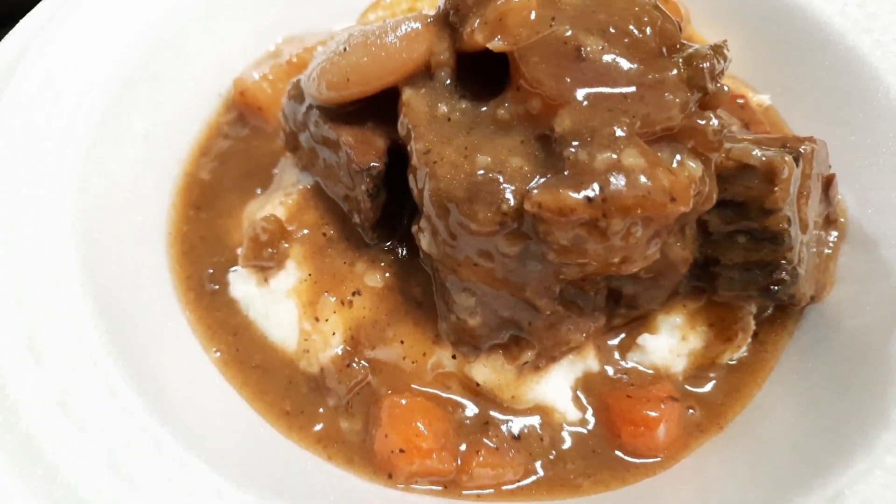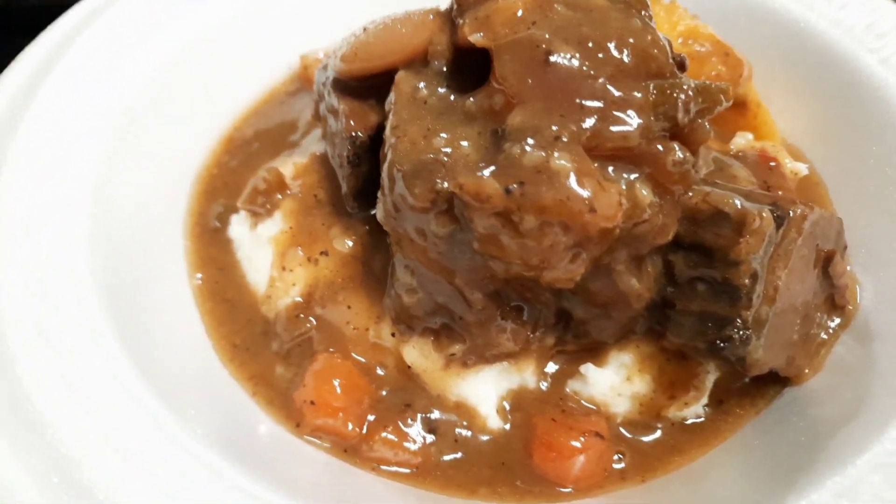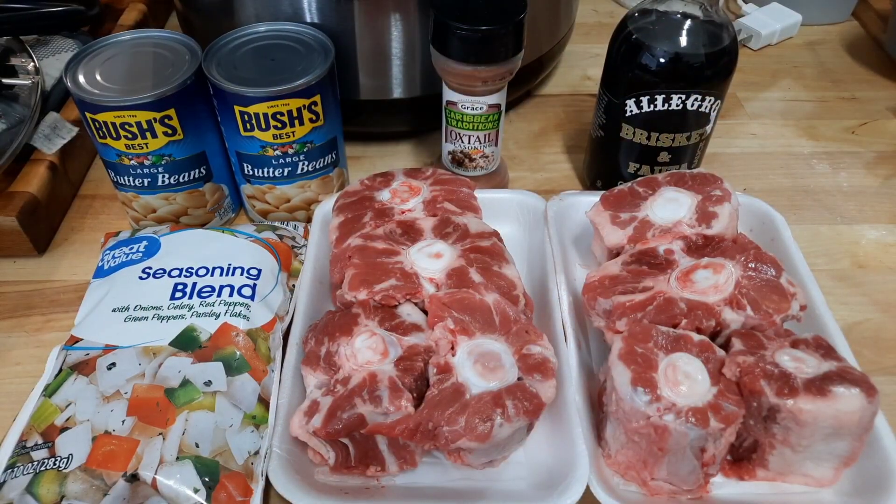Welcome back to my home cooking channel. Today we're going to be building some flavors — I've been enjoying using this pressure cooker. We're going to be doing some oxtails. If you're new to my channel, don't forget to subscribe. Let's get into the ingredients.